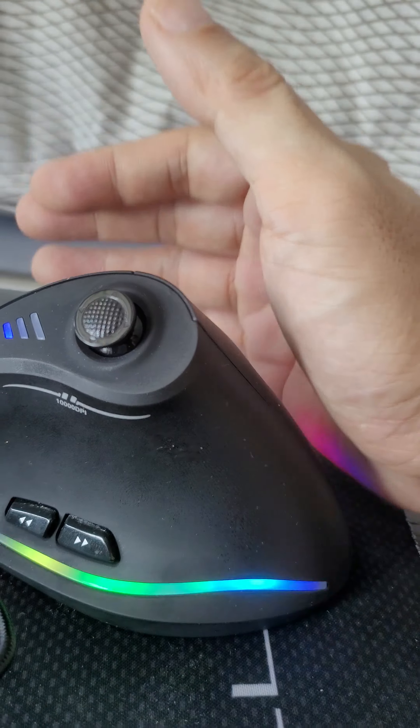I don't think you can turn off the RGB, so if that bothers you, you might need to disconnect the LEDs. But I think they're okay — it's a bit of bling.